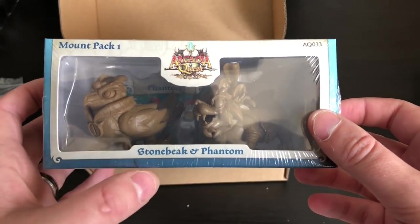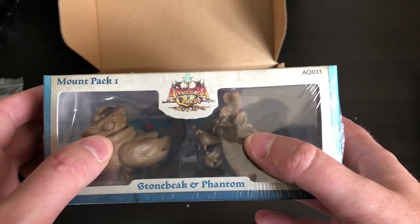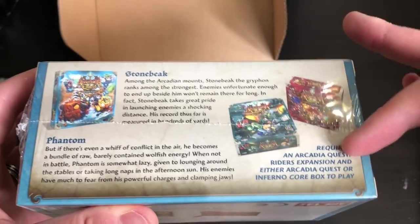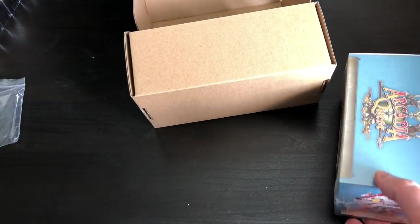Just dropped one — gone forever! But they were Kickstarter exclusives. Then you got two extra mounts: Stonebeak, which looks a bit like a bird of prey, and Phantom, which is like some sort of wolf — good guess! They're clear enough that you can tell what they're supposed to be, and the cards tell you a little bit about them and what they require. So they do play together. And that's it, guys — that is all you get!